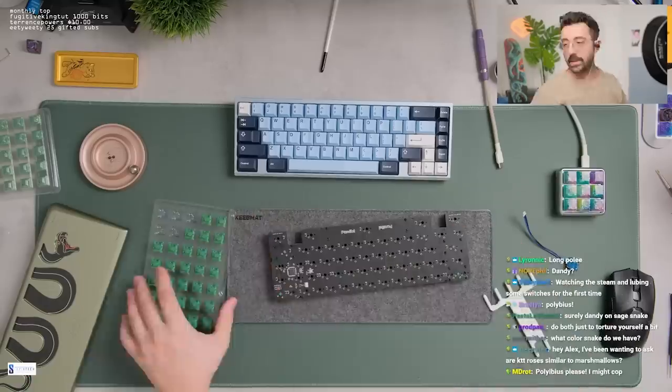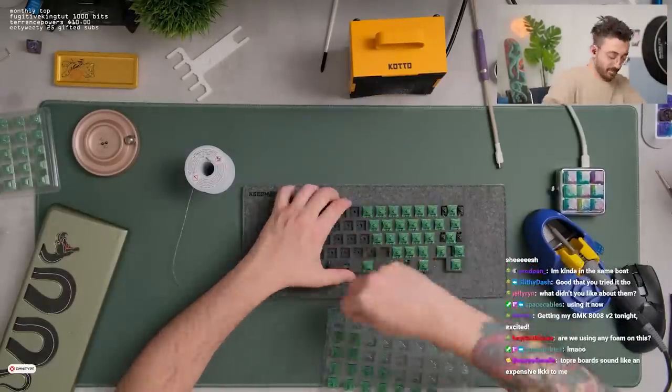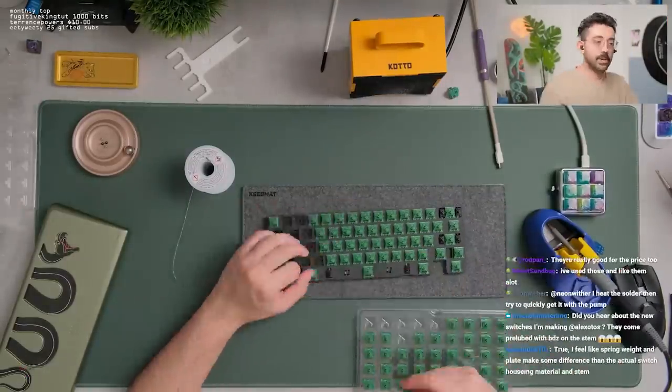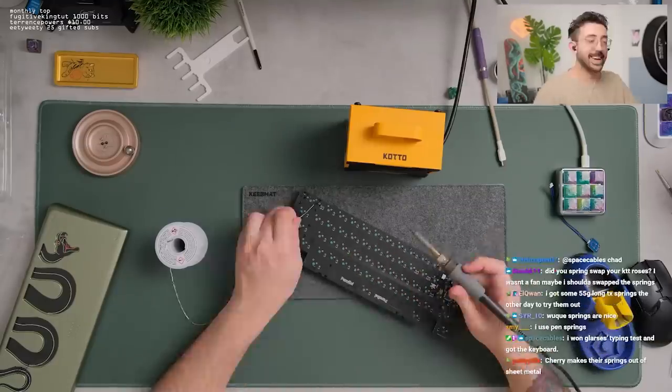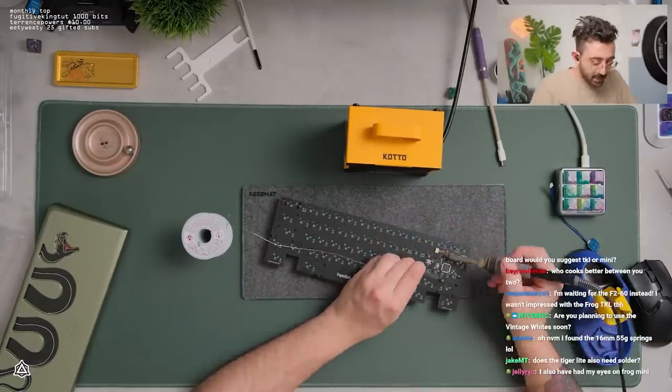How can I lube 110 Holy Pandas quickly? Put on your favorite TV show and just go from there. Literally just grab your favorite TV show, put it on — maybe watch an anime or something.